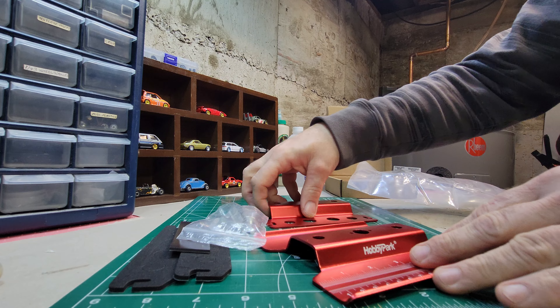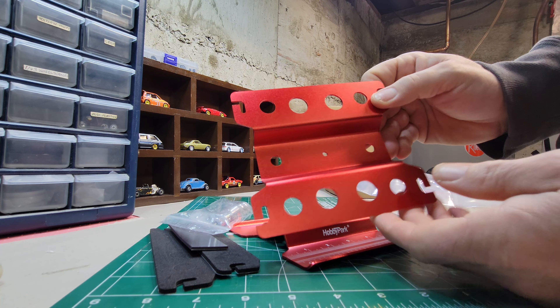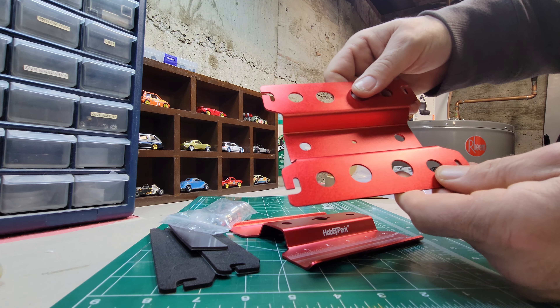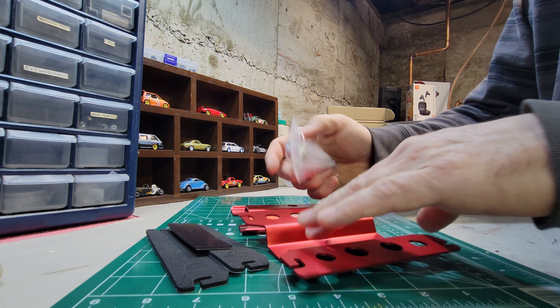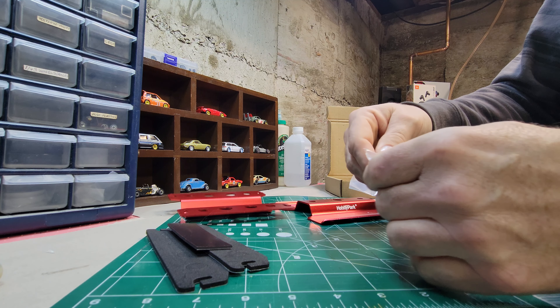Right here it's got the Hobby Park logo, and there's actually a ruler so you can measure things. That's going to be your base, and then you have the top. Of course, you also have all the holes for your shocks. Let's get into some of the parts we have here.